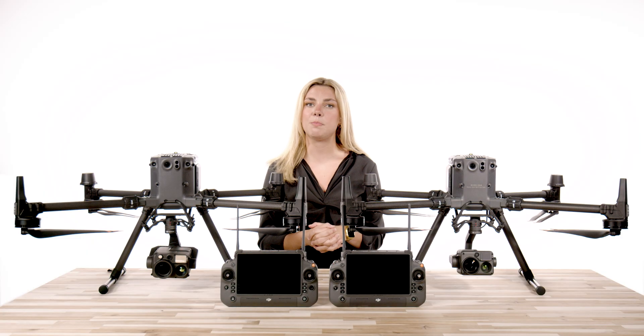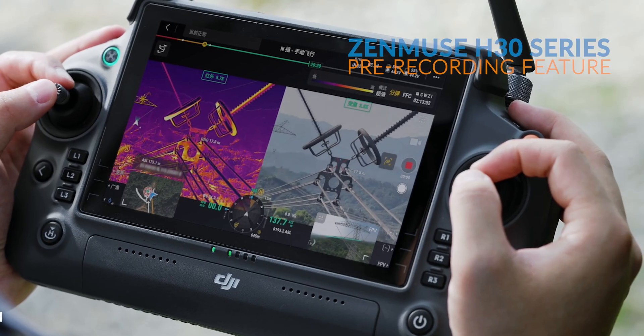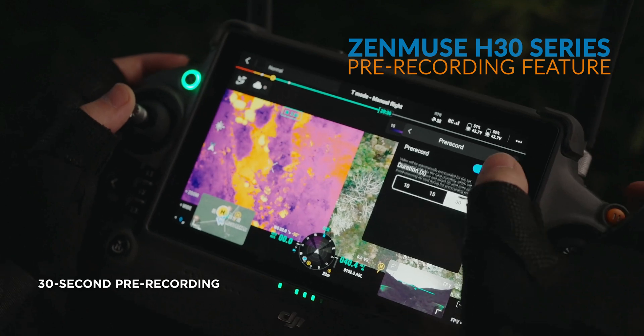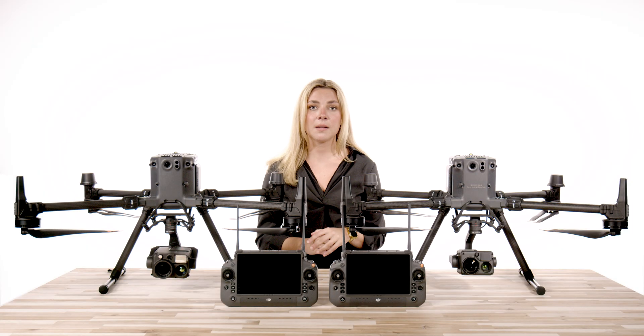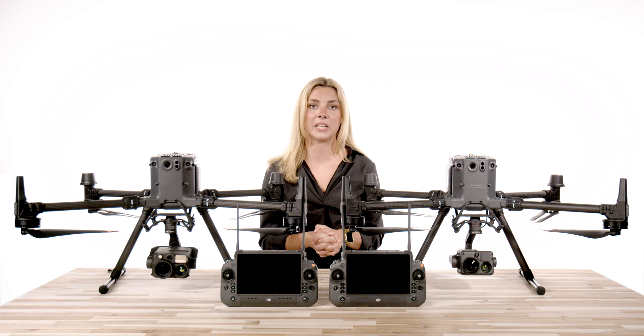So what else is built into the H30 series? DJI launched a pre-recording feature, which is a feature we absolutely love. Did you forget to hit the record button on your video capture? When you press the record button, it will record the 30 seconds prior to you hitting that button. We've all been there — sometimes in the heat of the moment you forget to press record. So DJI fixed it for us with the pre-record functionality.